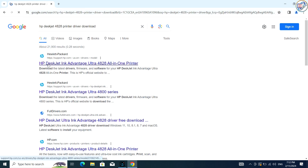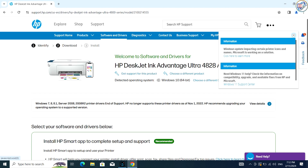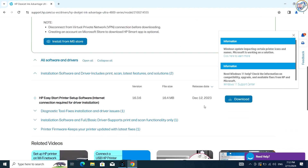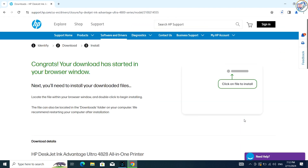From the search results, go to the website and click on the exact printer model that matches yours. Click on Download under HP Easy Start Printer Setup Software. Download and run the HP Easy Start application.